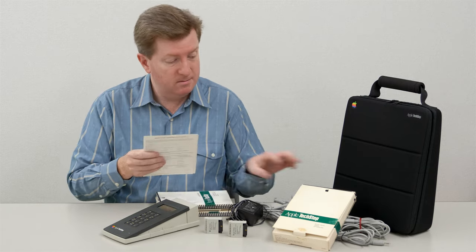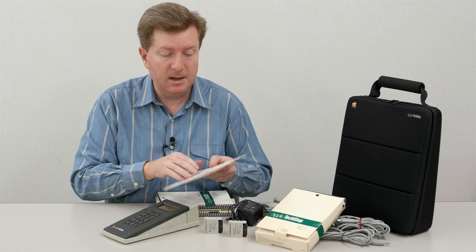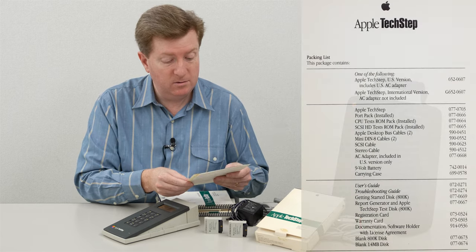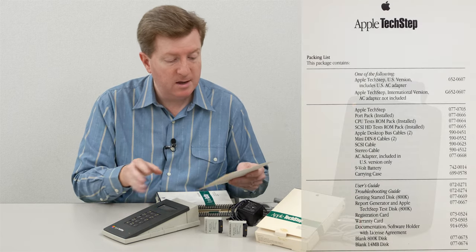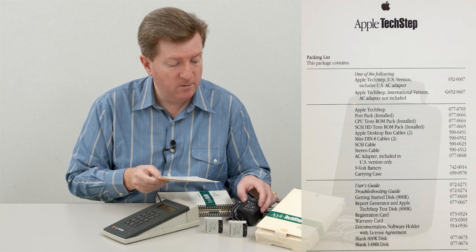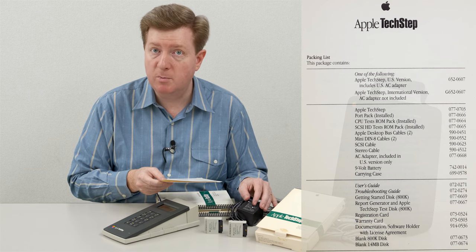It includes in this particular pack the Apple TechStep packing list. The packing list says it includes the US version of everything, which means that this AC adapter is 120 volts, 60 hertz. There are actually multiple adapters for Europe and even for Japan.